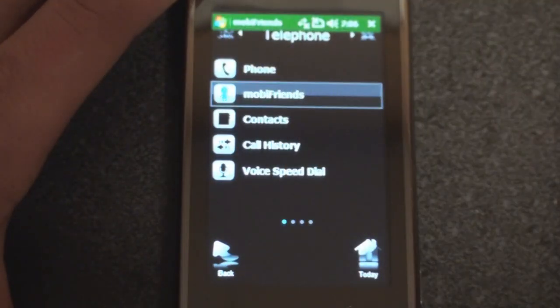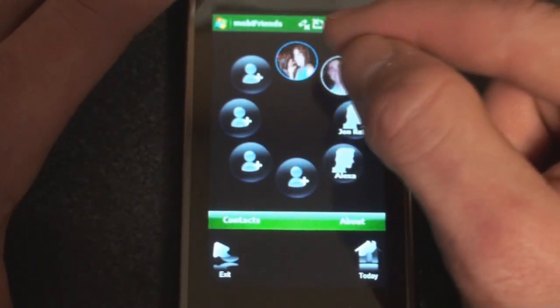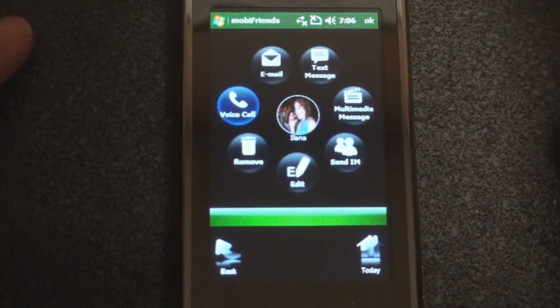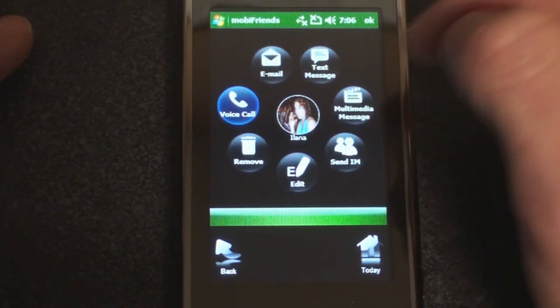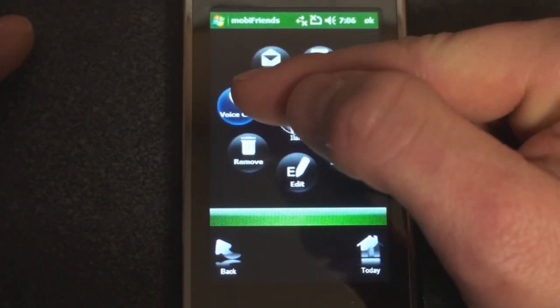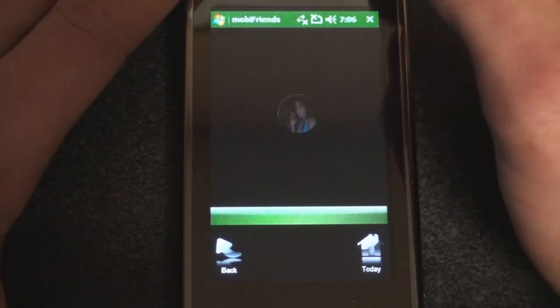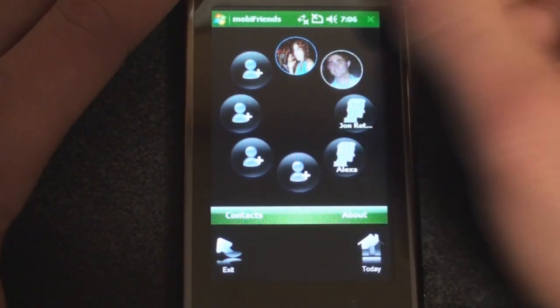We can go to MobiFriends, which is actually pretty cool. It gives you a circle of people that you call often. If I tap on a person, it brings up different ways to contact them — I can send a text message, an email, do a voice call, or remove them. It's a really great way to access different ways of communicating with someone.